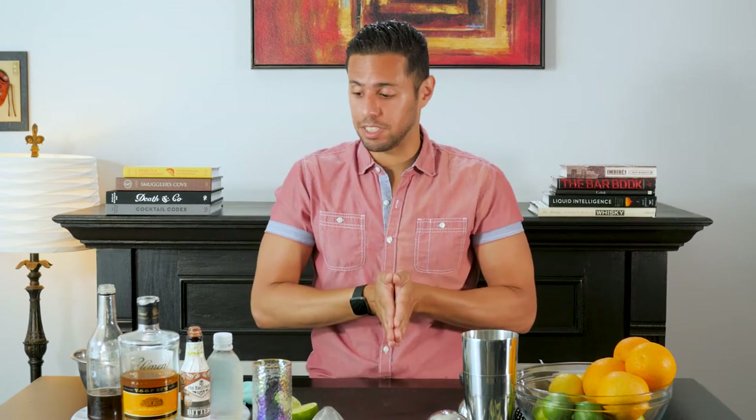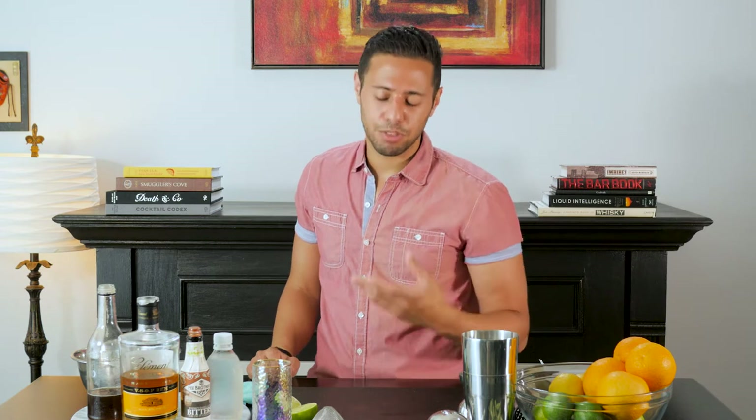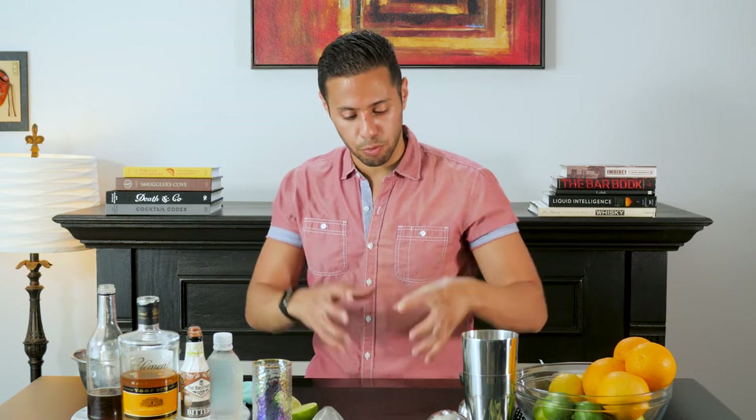What's up everybody? This week we are doing the Prophecy in week two of our rum series. I am using a rum agricole, specifically a Martinique rum with an AOC designation, and that stands for Appellation d'Origine Contrôlée, which basically means much like wine, the sugar cane is taken from a specific region. It is actually the fresh pressed sugar cane from that region that is used to make this rum — not molasses or sugar cane byproducts.